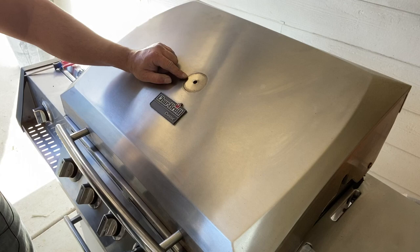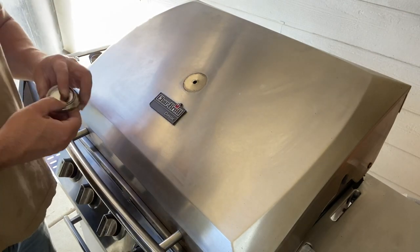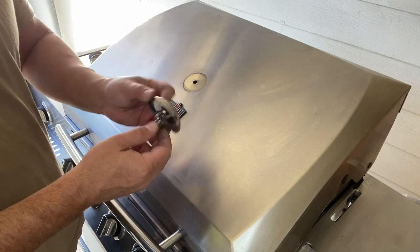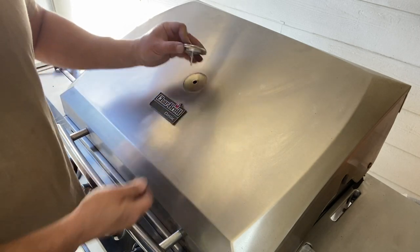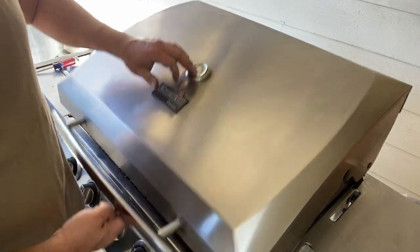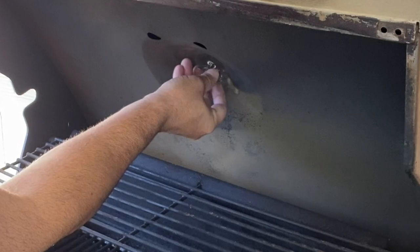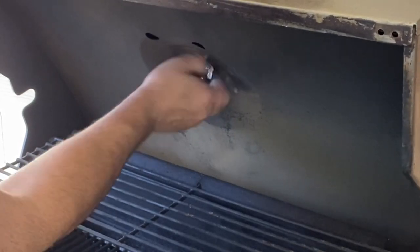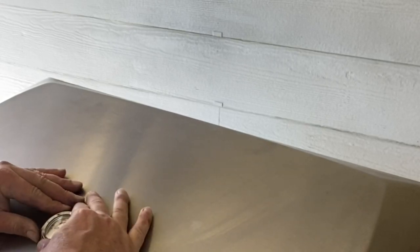The last thing we have to do is install a new temperature gauge. Super easy — all we do is take the wing nut out of the back, put it through the hole, and then tighten the wing nut down on the other side. Now just make sure it's square.